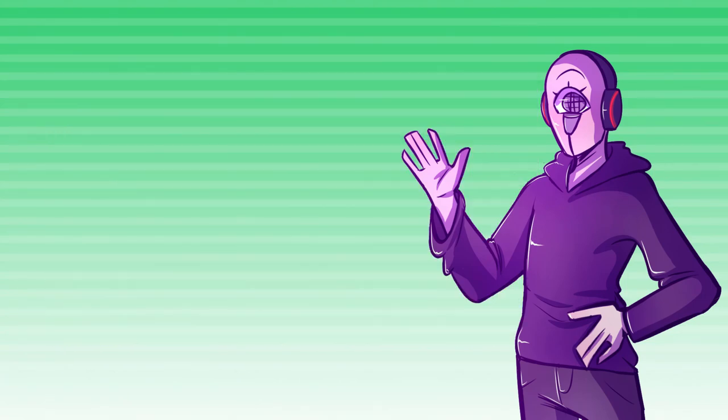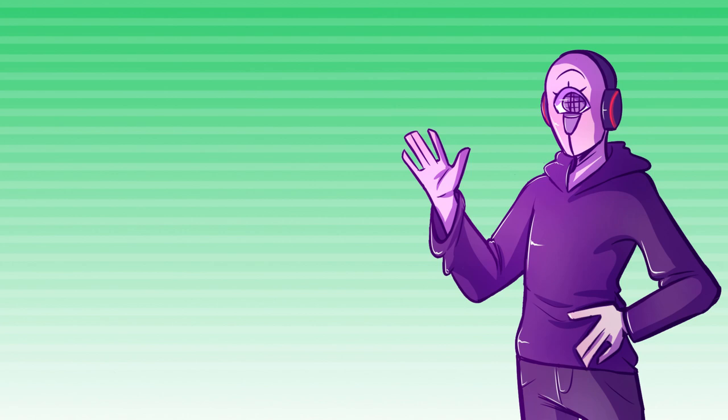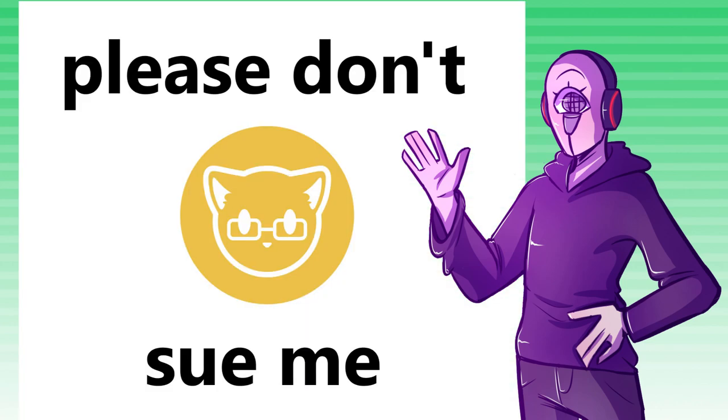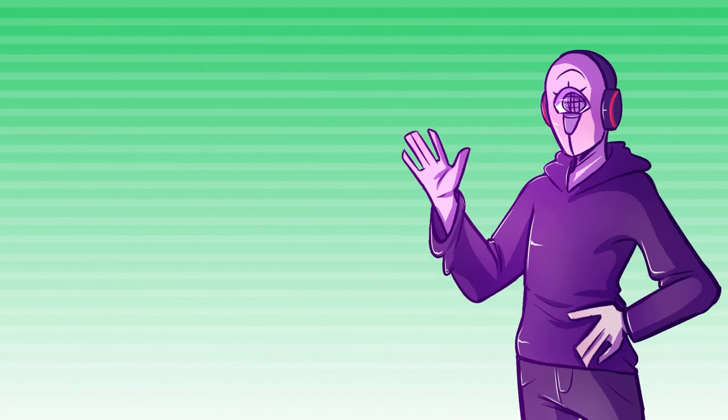So, if you're a bard and you're tired of playing instruments all the time, the idea behind the College of Illustration is that you can trade off your guitar calluses for some carpal tunnel. By tapping into the weave of creation, you can bring your illustrations to life. I wrote this big wall of text, all of which is going to be in the description, but in committing to stealing Jocat's bits and the theming behind the College of Illustration, I think it's only fair that I illustrate what the subclass can do.